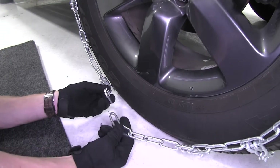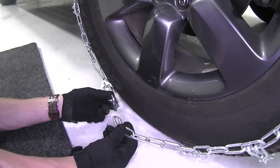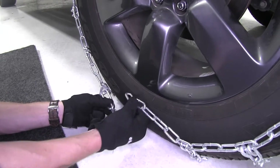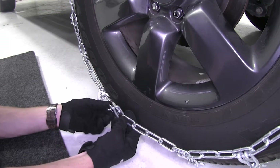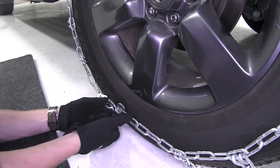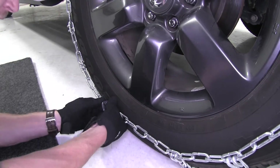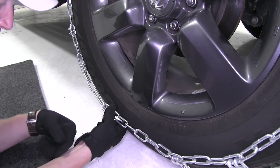Here in the front we're going to do kind of the same thing, only we've got a lever here that's going to help us lock it and tighten it up. So we want to try to connect as many links as we can. As you can see it's going to be a tight fit already. Let's go ahead and slide our front link over, and what we want to do is take our lever, fold it back, and slide it onto the locker. That way it doesn't come undone.